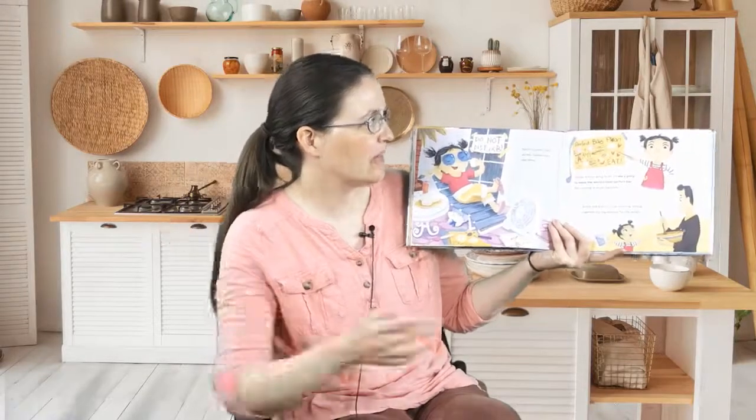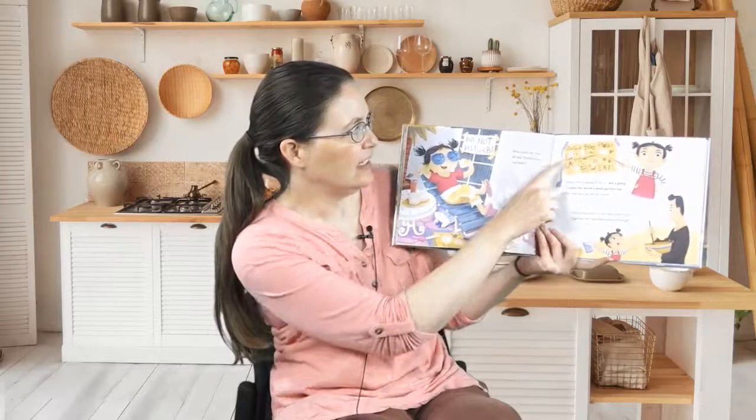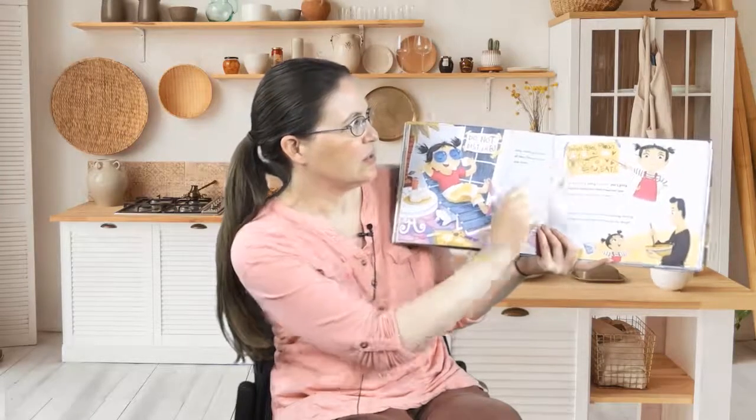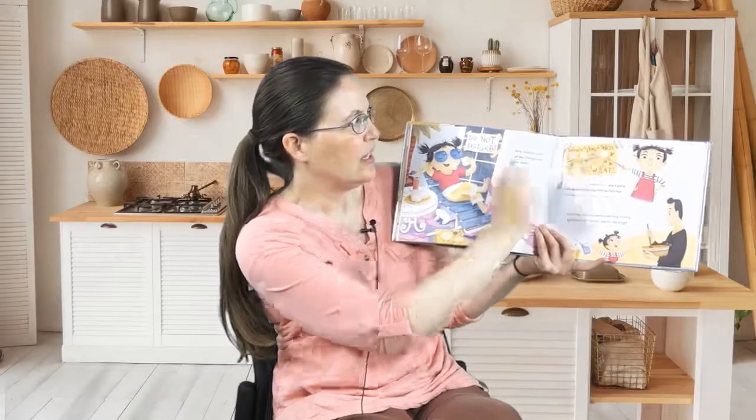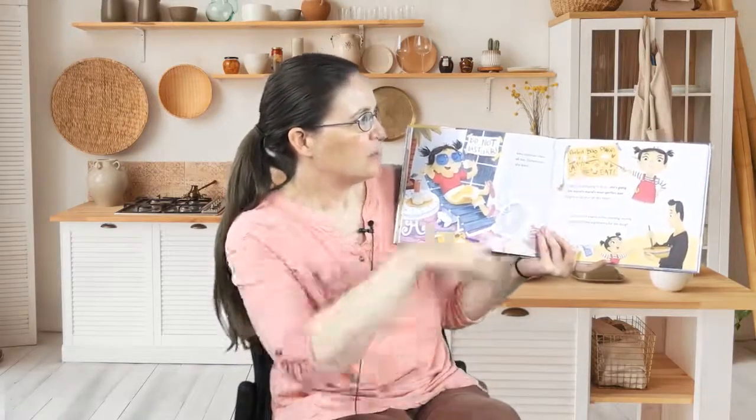Today Amy is going to do it. She's going to make the world's most perfect bao. Here's her perfect bao plan. Step one: get the tools. Step two: the ingredients. Here's Amy making the best bao and eating. Sounds like a good plan.